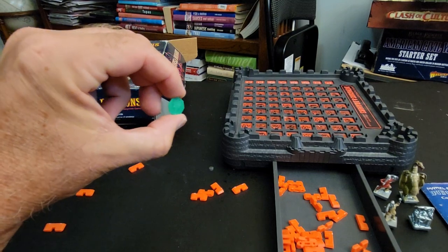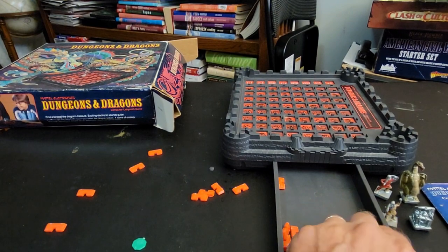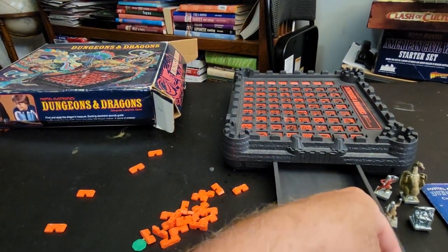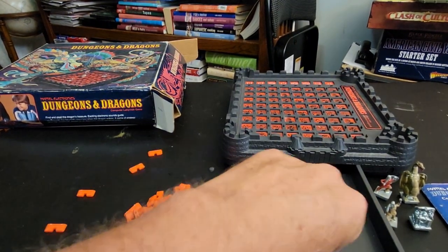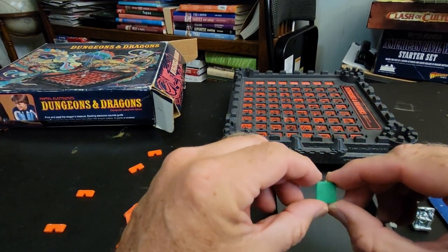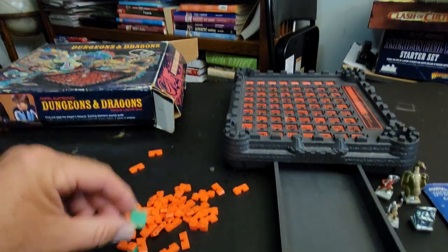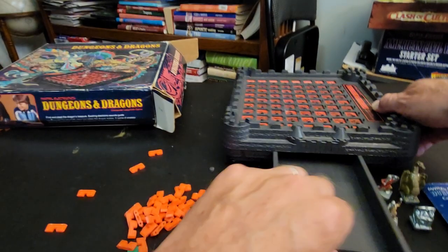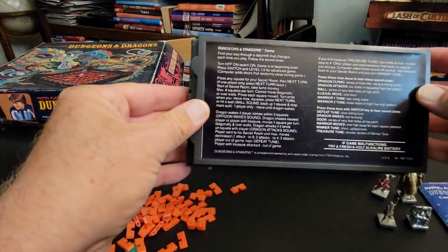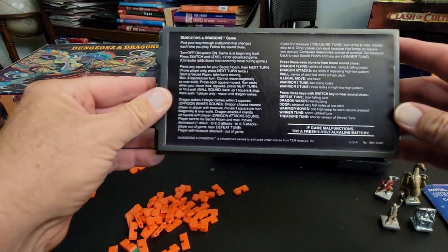I guess these are the starting points for the two players, and then this is how you're supposed to find the walls so you can create the maze. And here's the treasure token — this is what you find when you find the treasure. Try to get that in the light for you.